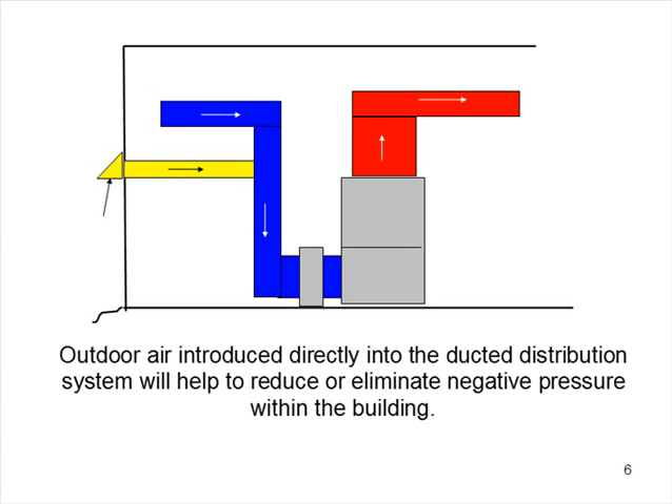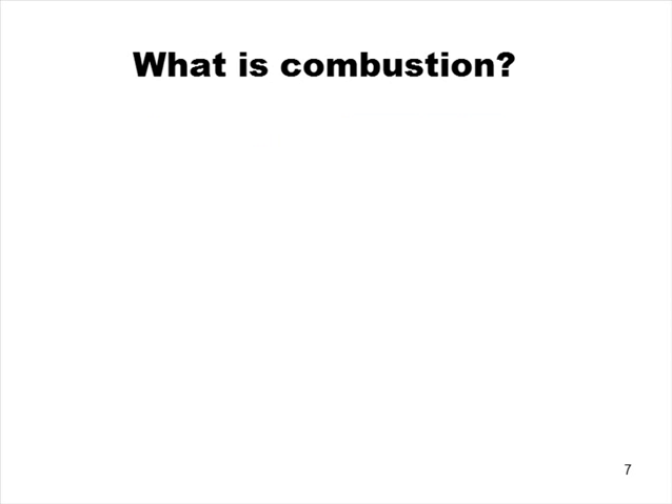One way to overcome negative pressure is to bring air in from the outside directly into the return side of the heating and cooling system — that helps create a more neutral pressure. We don't want a positive pressure in the building, which causes infiltration from unconditioned areas, and we don't want negative pressure either. We're looking for neutral. Now, what is combustion? The exam is going to bounce all over the place — you'll have a question on infiltration, then the next is about elements of combustion, then about superheat. That's the way this exam is done, and properly so.